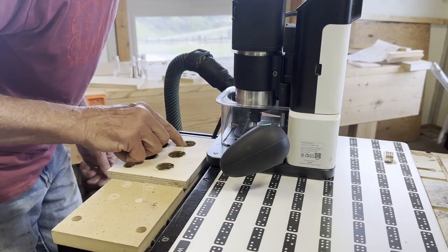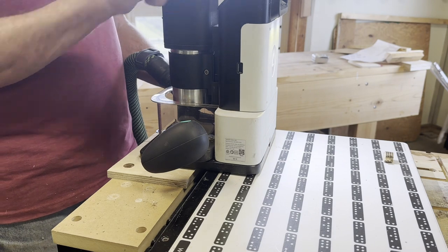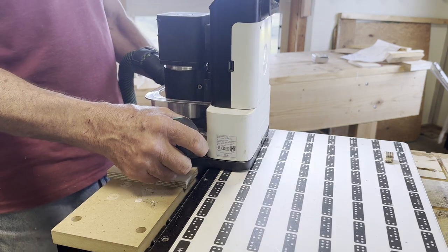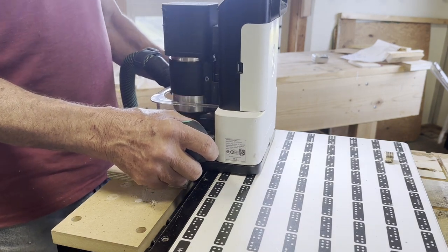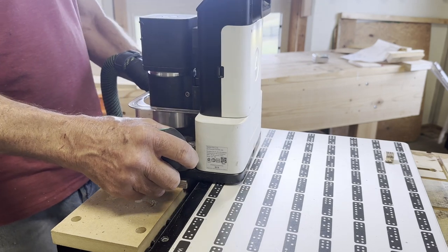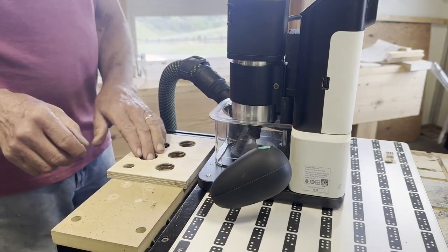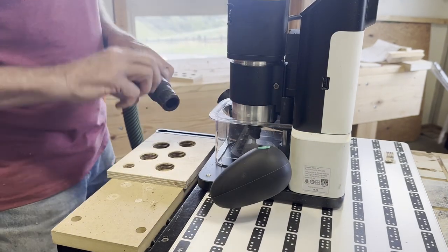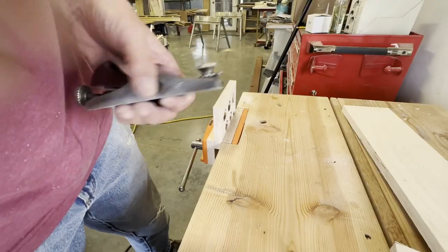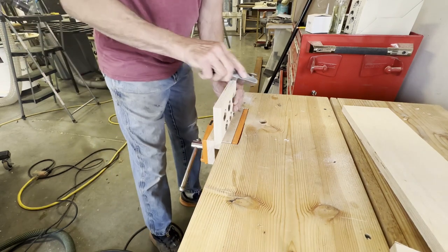The Shaper Origin uses those domino-looking pieces on the workstation to orient itself. There's also tape you can use if you have a big project that won't fit on the workstation. I used a block plane to take off the sharp edges - don't want to get splinters.